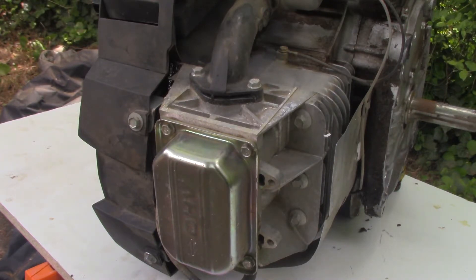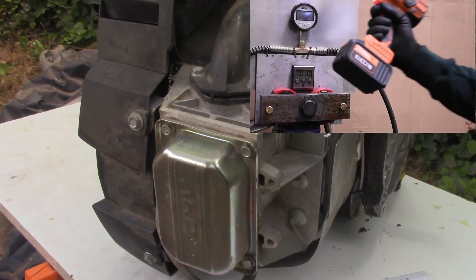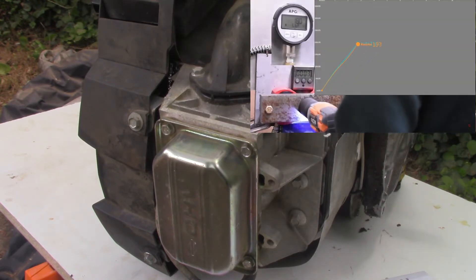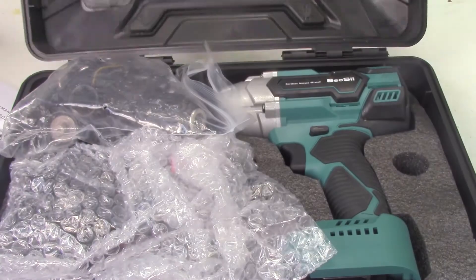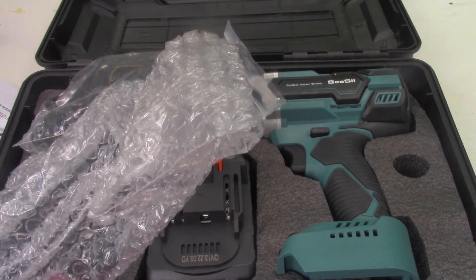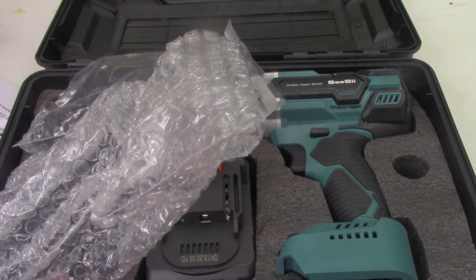This will be kind of a twofer video — a teardown, and also a bit of a review on this cordless impact wrench I just picked up off Amazon. I saw another guy's video where he tested all the cheap impact guns from Amazon, and this one and another one came out on top. They look like they're probably the same manufacturer, just different colors. Anyway, let's get to opening this guy up first.